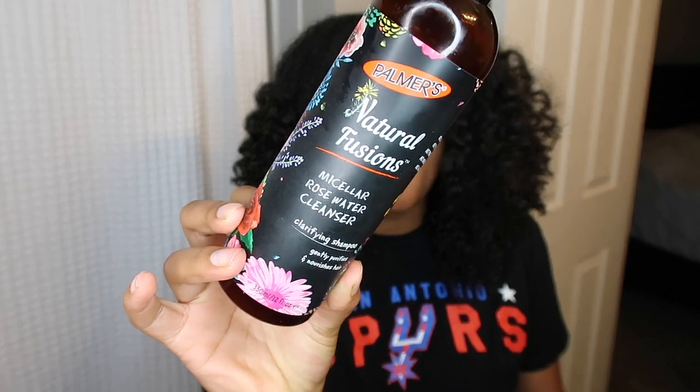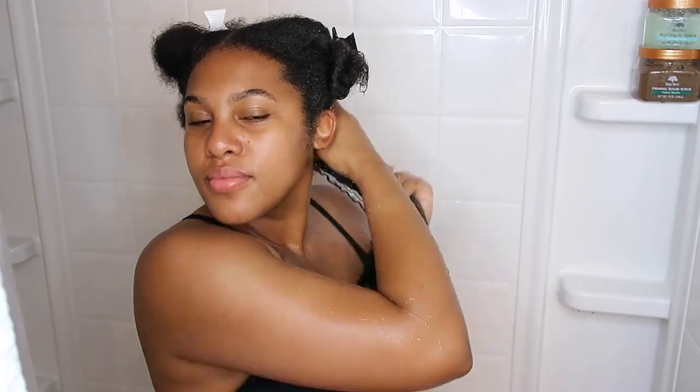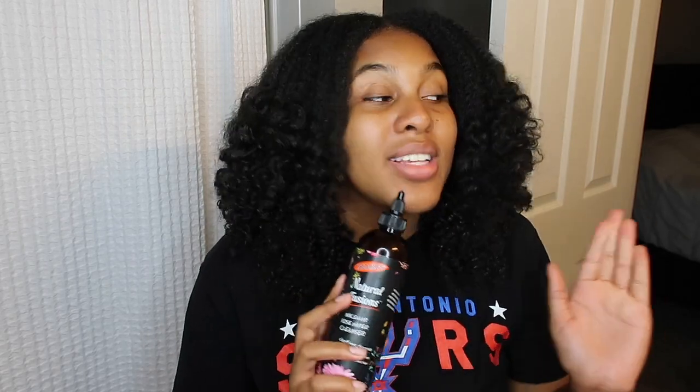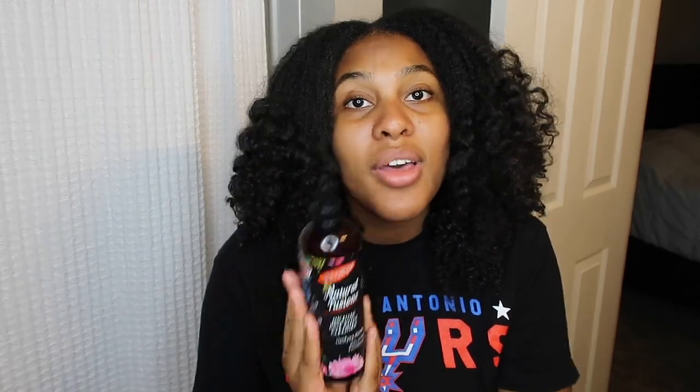Starting off with shampoo, I like to use Palmer's Micellar Rosewater Cleanser. It smells so good — kind of like cologne a little bit — and this is a clarifying shampoo. I love the nozzle so I can get in there. If you have braids or twists or anything like that and you like to wash your hair with your protective style in, this is an amazing product. I really like this nozzle specifically for when I wash my box braids. I like to use this product whenever I'm trying to clarify my hair, especially before I put heat to it since I stretch my hair when doing braids or twists with extensions. It gets all that buildup off your scalp and hair strands.